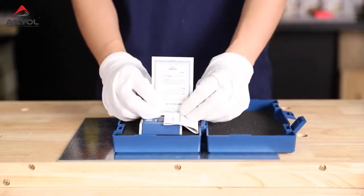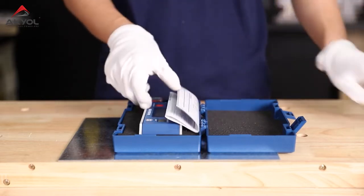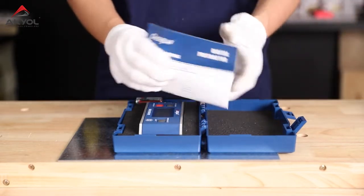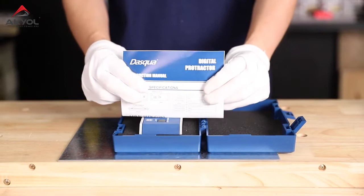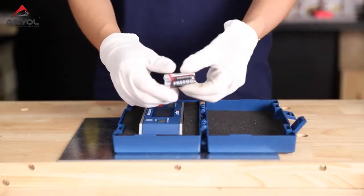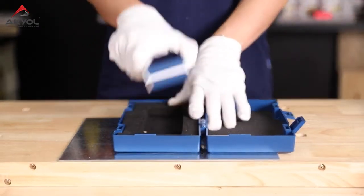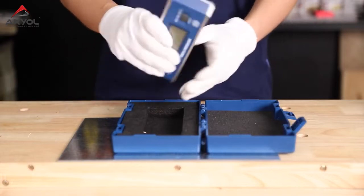So first up is a two-year warranty letter, an instruction book for our digital device, two batteries for our device, and here is our protractor.